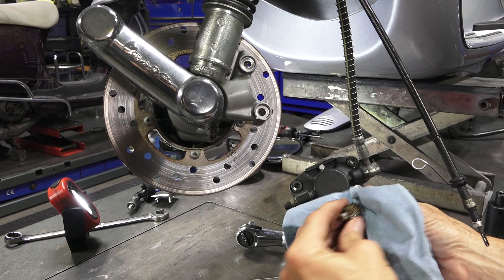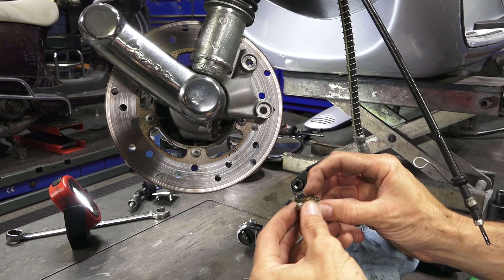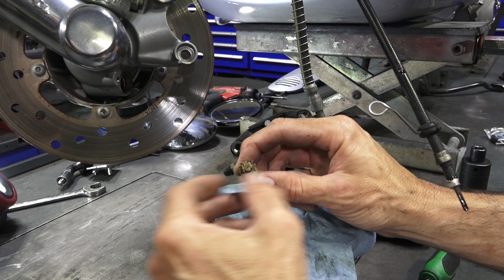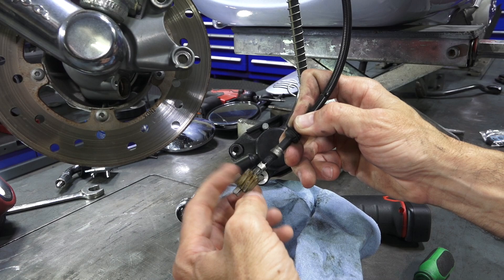There are two directions to the gear — this side has a slightly smaller opening and that's the side that goes inboard of the hub. The side with the larger opening engages with the cable — that's the side that goes outboard.